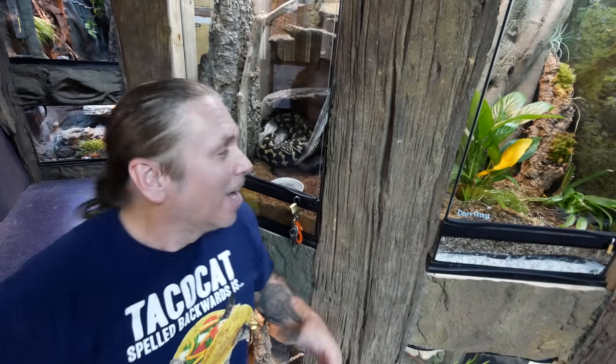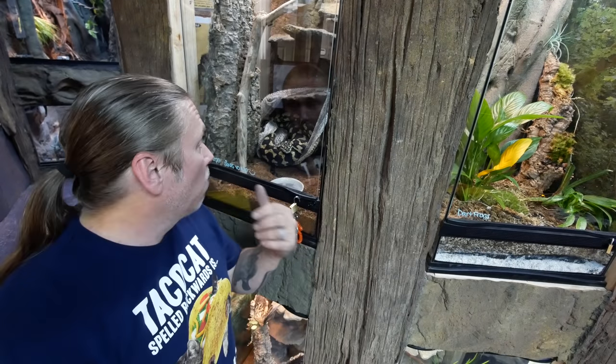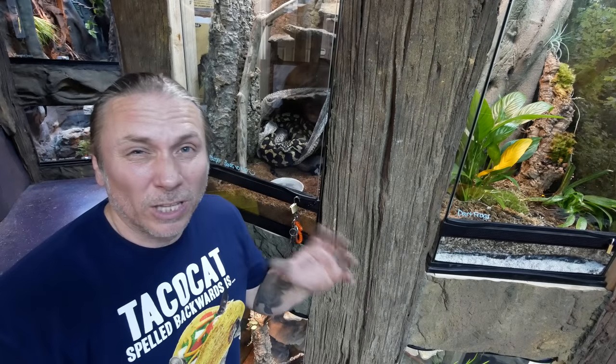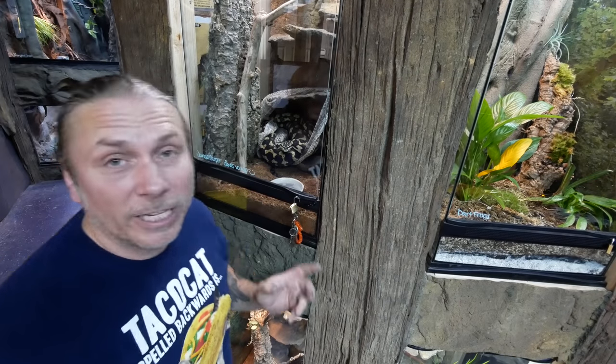It's kind of like shedding day here at the zoo — I think a lot of the snakes got together and said hey, let's all shed today. We have Loves to Nip and it looks like she is mostly shed. She's got a little bit of shed left on her tail, but we're gonna go ahead and get her out, maybe give her a little soak, get the rest of that shed off, and then clean her cage up.